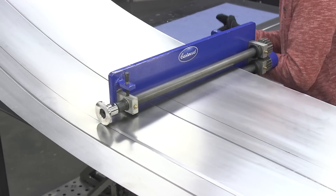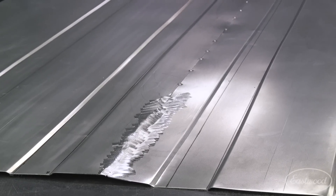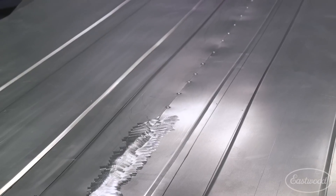If you currently own an 18-inch bead roller, you've probably run into some constraints. You compromise by welding panels together to get the distance that you needed, possibly warping them. It ends up being a hassle and compromises your work.